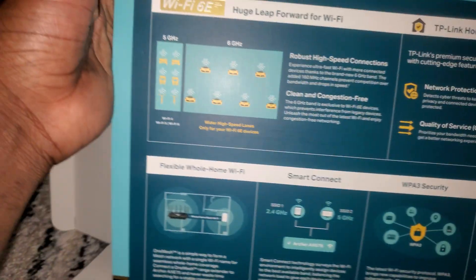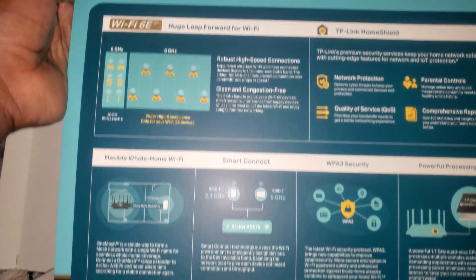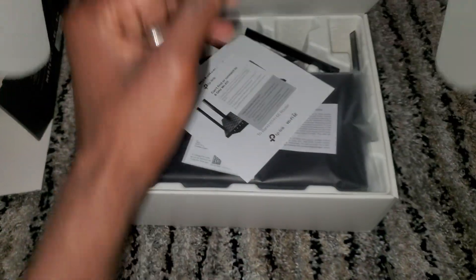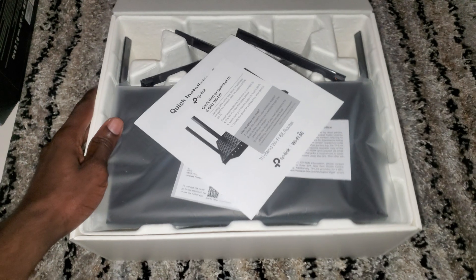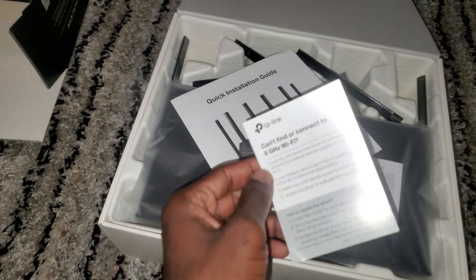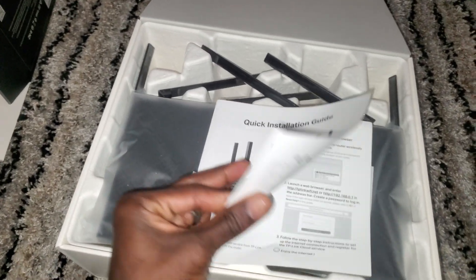The back shows you all of these options. Anyways, when you open the box — I just opened the box — let me record this for people that might want to know what comes in the box. When you open it, this is what you get: you get this, you get the quick guide, and all the stuff in here.